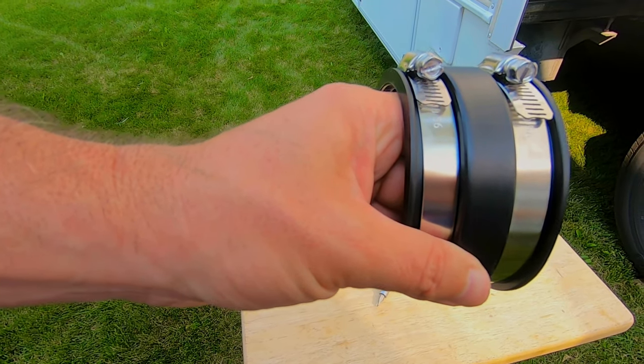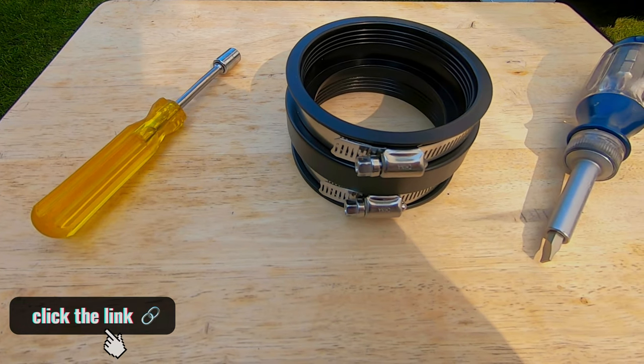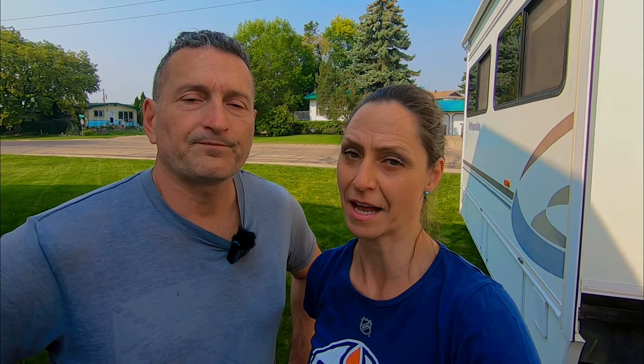We bought a straight sewer coupler, and if you're doing the same repair on your RV we'll give you a quick link below so you can buy the part for yourself fast.